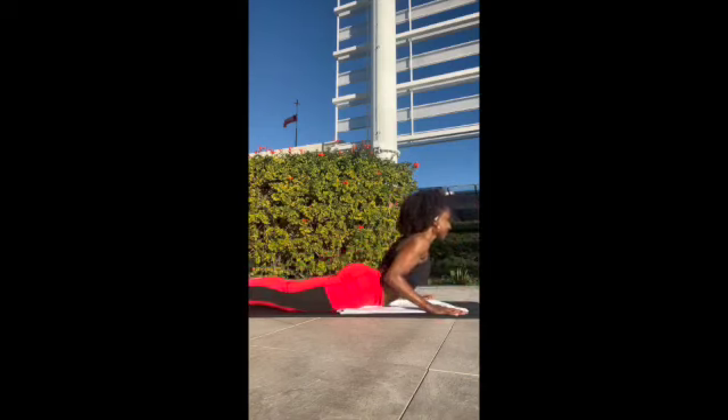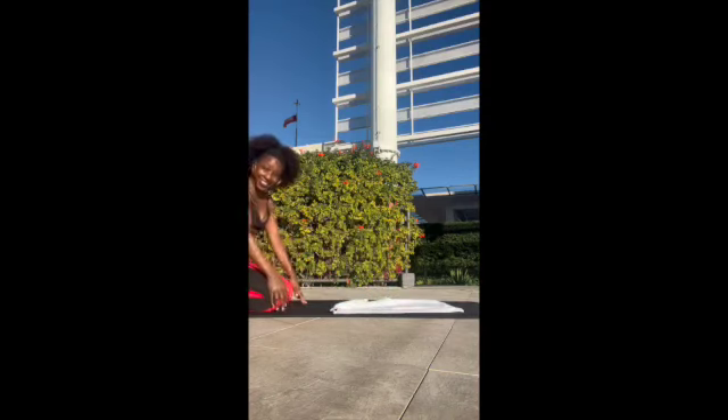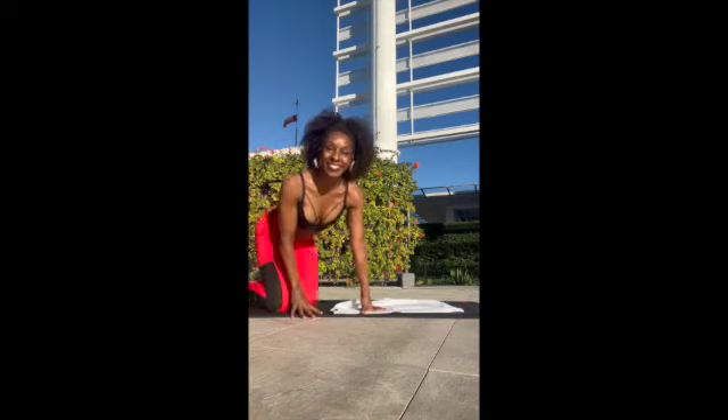Let's go ahead and get into a cobra, into your child's pose. Mind you, you can stay in these positions much longer than I am. Have a beautiful rest of your workout. Namaste.